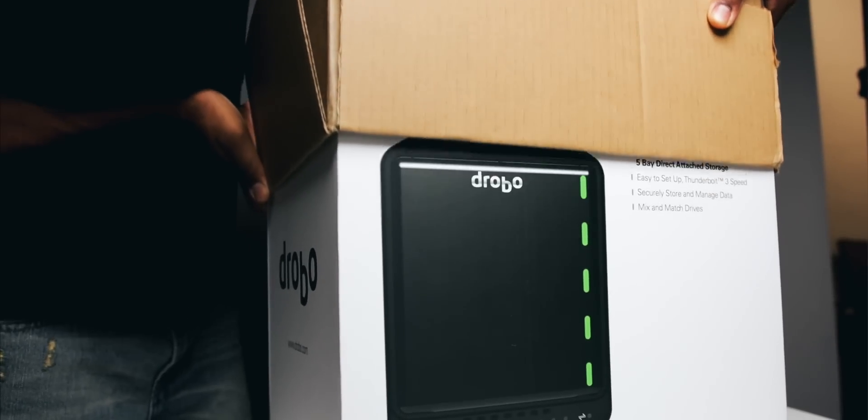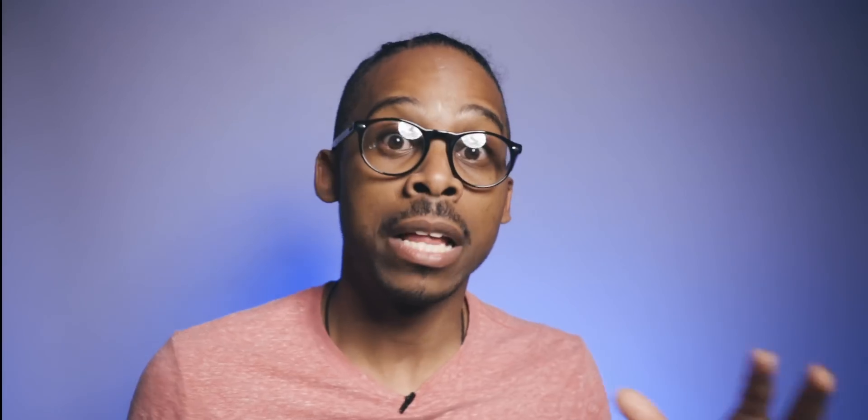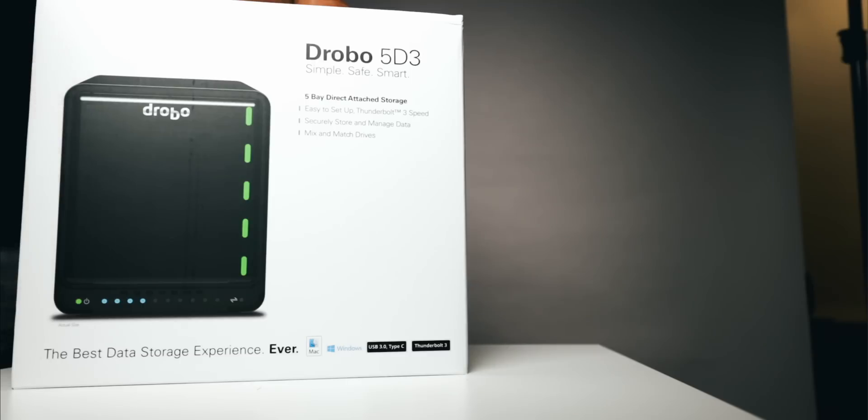It's the Drobo 5D3, baby, with Thunderbolt 3. I've told you this before — Thunderbolt 3 is my favorite port. It has daisy chain capabilities. I think it's up to 40 gigabytes per second. It's the fastest port out here moving.